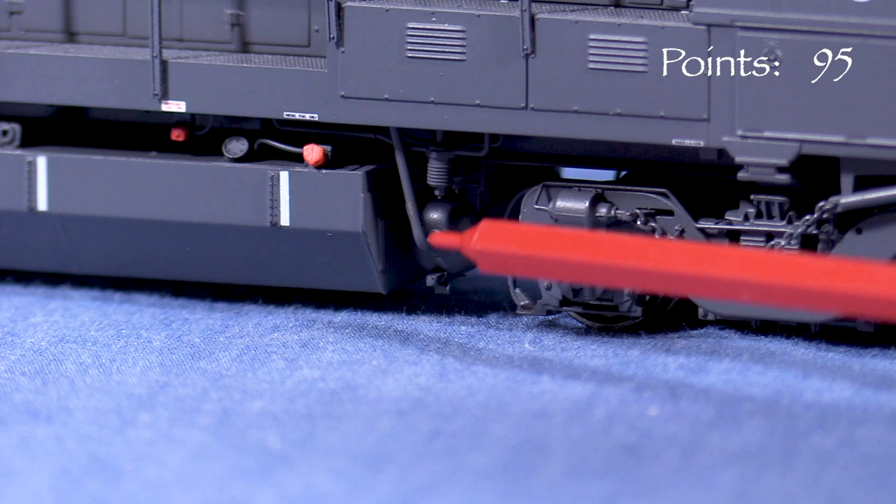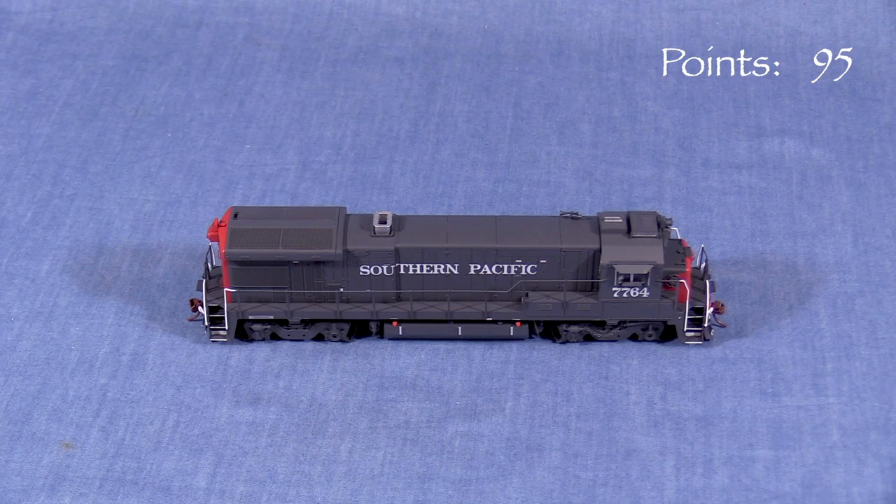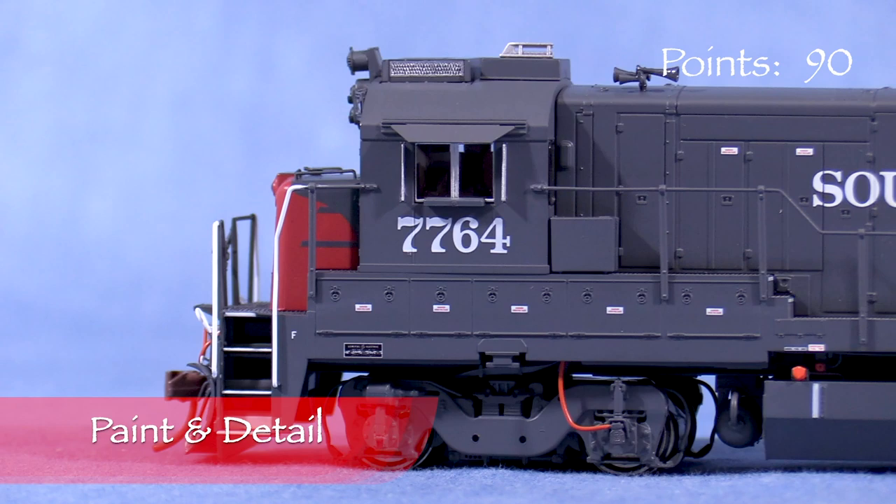The underframe-mounted bell is in the wrong place. It should be on the engineer's side in front of the fuel tank, not behind it on the fireman's side as on the model. As an SP modeler myself, I don't think any of these issues are deal breakers. For the price though, I think Rapido could have put just a bit more effort into these areas, so I'm taking 5 points.